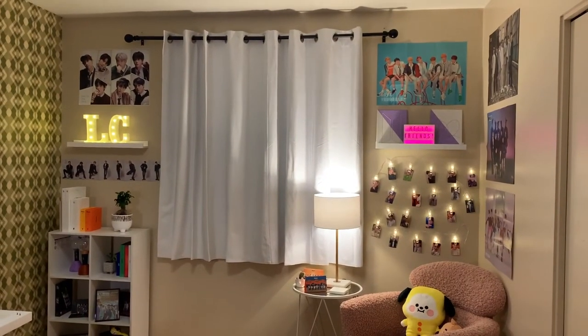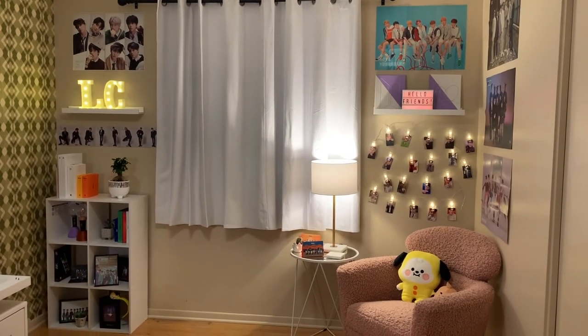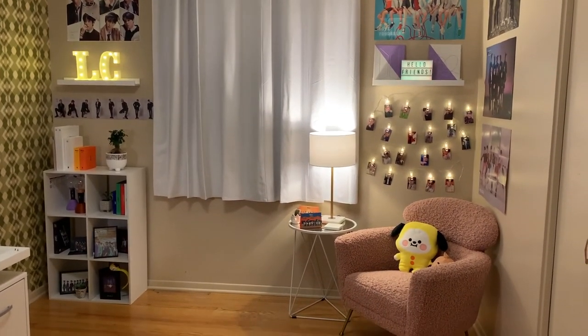And that is it — here is the complete project in all its glory! I hope you enjoyed this video and got some inspiration for your own setup. You can find all the product links in the description down below. Thank you so much for watching — I hope you stay safe, take care of yourself, and I'll see you next time.